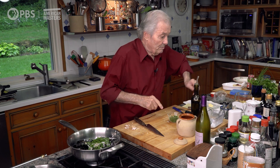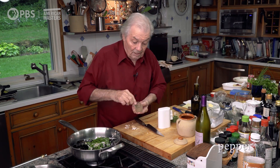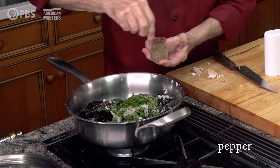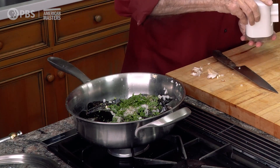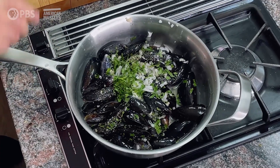You can add more salt after, because depending on the seasoning of your mussels, some mussels are of course more salty than others. Add pepper. And that's it.